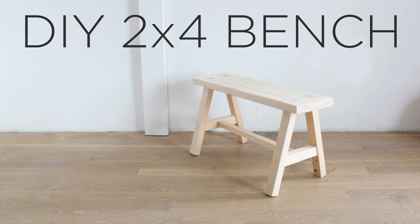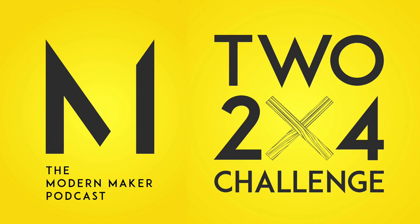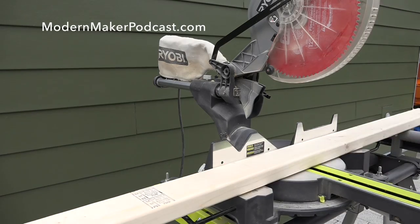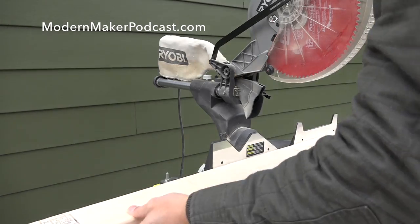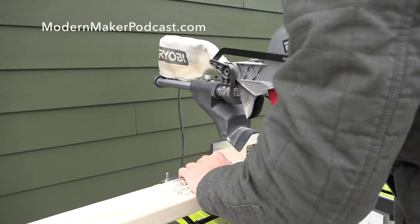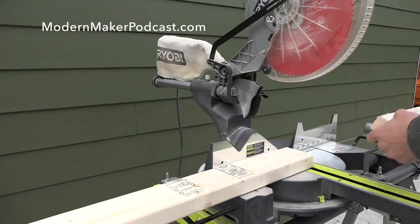Today we're going to make a bench out of two 2x4s. This project is part of a challenge that we're issuing from my podcast, the Modern Maker Podcast, which I host with Chris Salamone and Mike Montgomery. We wanted to see what we could make using just two 2x4s.